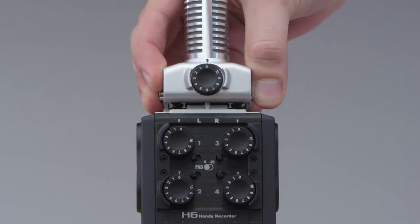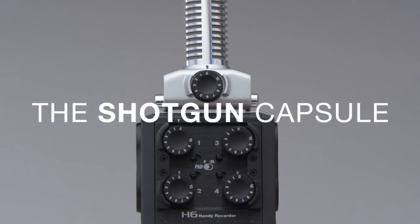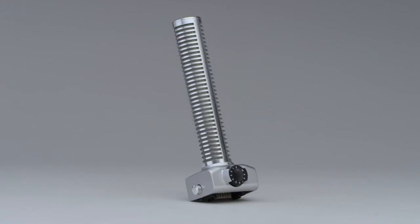Location videographers, broadcast journalists, and professionals doing ENG will want to check out the shotgun capsule, which adds a hyper-directional microphone perfect for capturing dialogue.